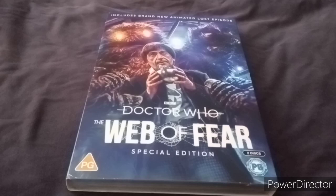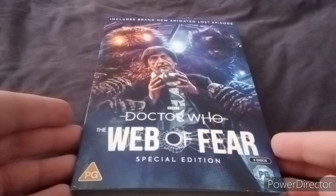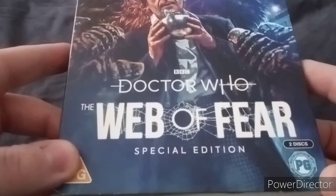What's up guys, my name is Matt Wolverine and welcome to another unboxing video. Today this has just arrived a few days early before we release it, and it is Doctor Who: The Web of Fear Special Edition. So let's unbox this.